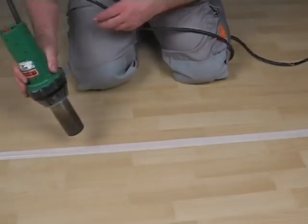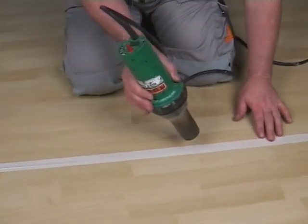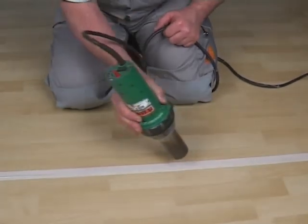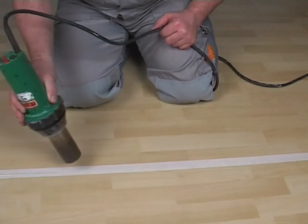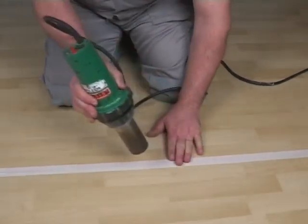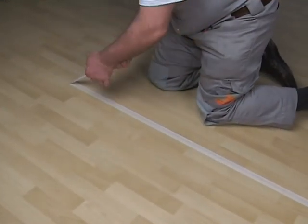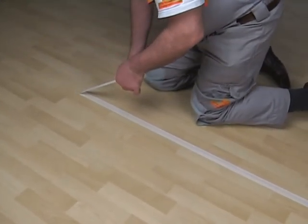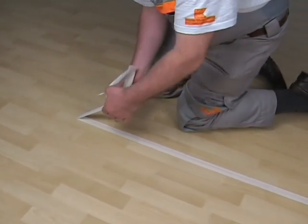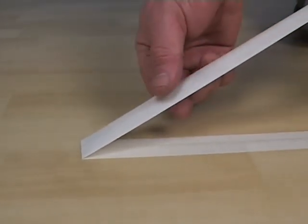Alternatively, the seam area can also be warmed up to about 40 degrees Celsius using a blow dryer. Make sure that, through the airflow, none of the cold welding liquid runs off the masking tape onto the floor covering surface. After 10 minutes, the cold welding liquid on the masking tape should be dry, so the masking tape can be removed, leaving behind a strong and nearly invisible seam.